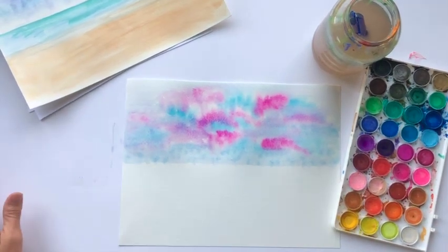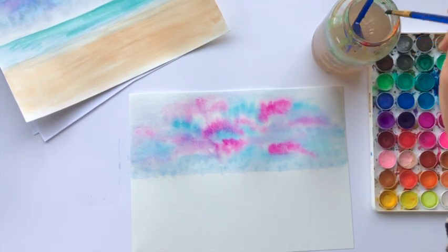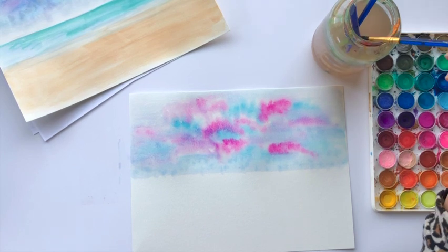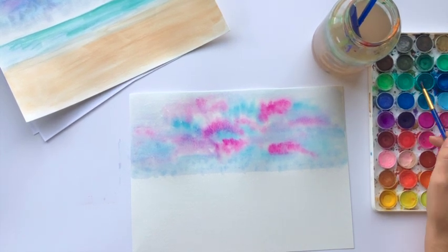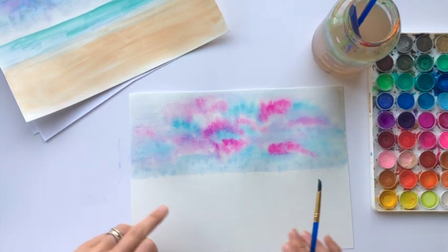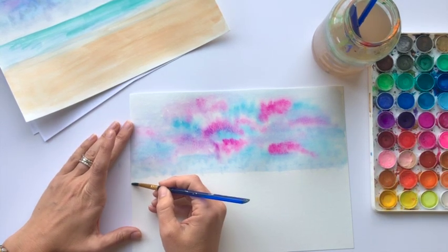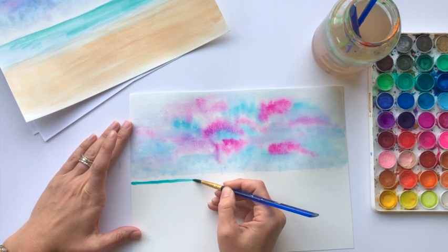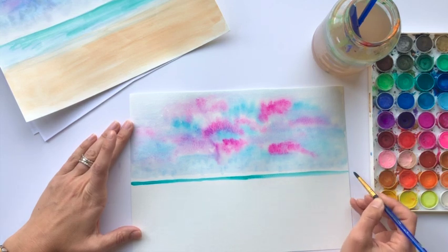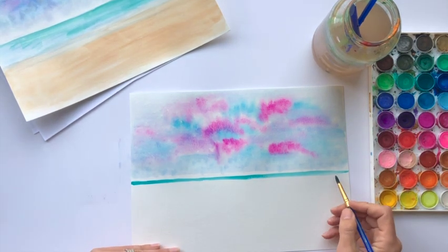Now we've set up the sky and we're going to set up the ocean area. For this ocean I'm using more of a turquoisey, greeny color, making a tropical sort of water. I'm not going to do wet-on-wet watercolor this time — I'm going to go right up to the edge but not touch what I've already done. I'm going to leave one little strip of white here on the paper, which will be our horizon line. Using a nice turquoise on the brush going all the way across, leaving a little bit of white between the clouds and the ocean.